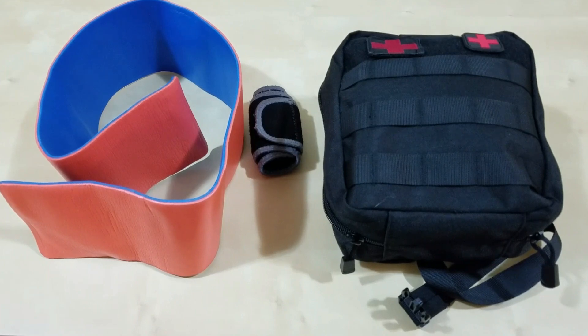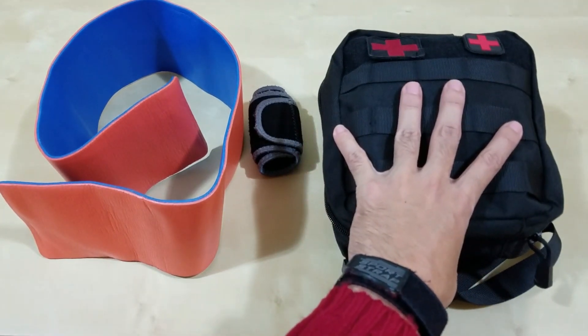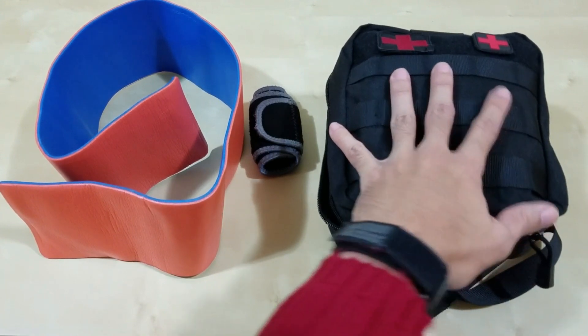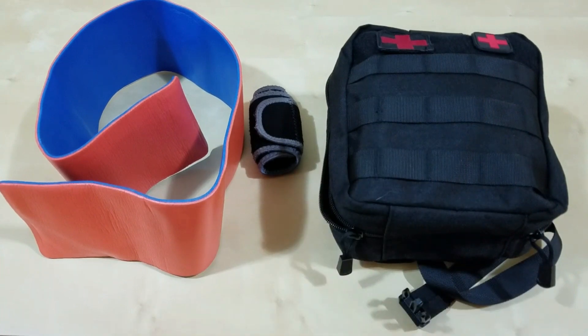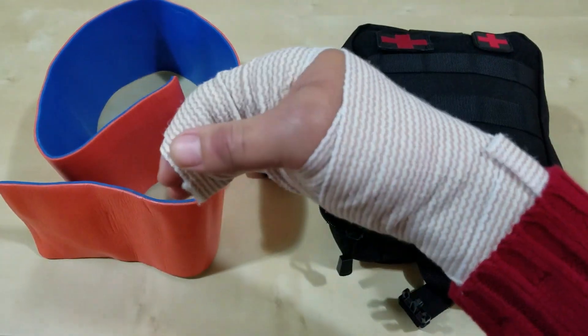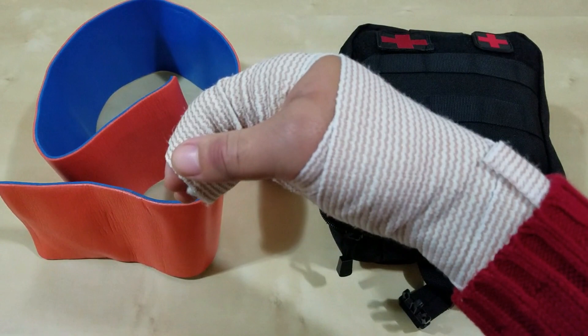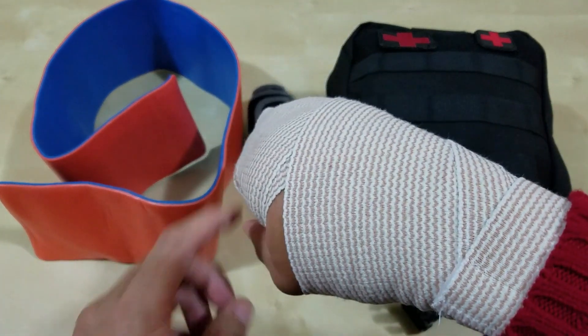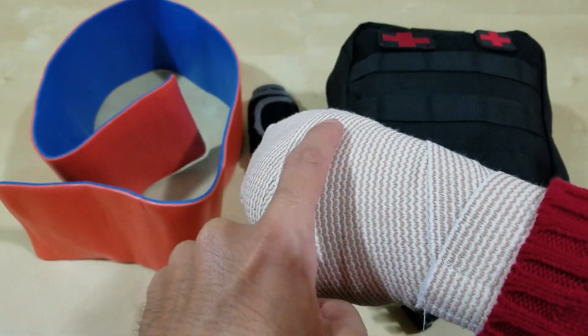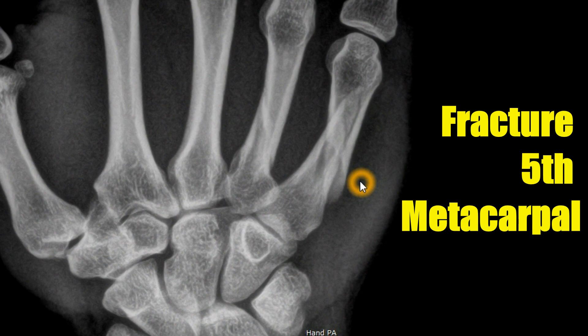Hello everyone, welcome back to another episode about my IFAC, the Survival First Aid Individual First Aid Kit. I've had to use it recently, and here's some evidence and proof - the reason why I had to use it. I broke my bone right here - it's called a boxer's fracture. I don't know the scientific name, but I'll probably put it up somewhere on screen.